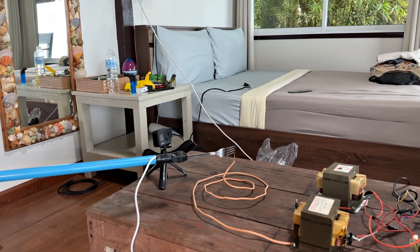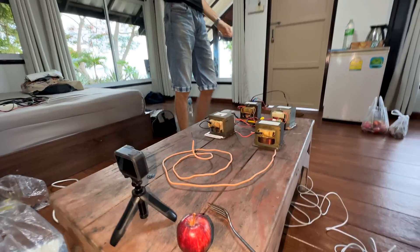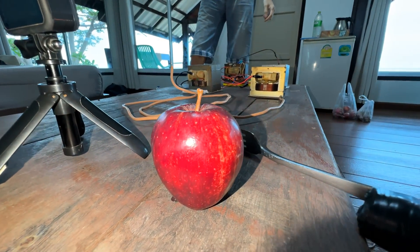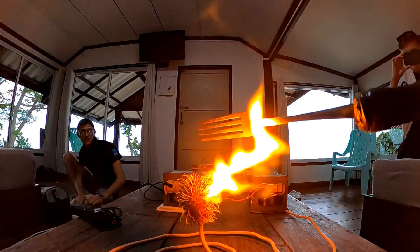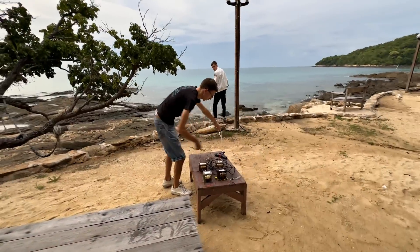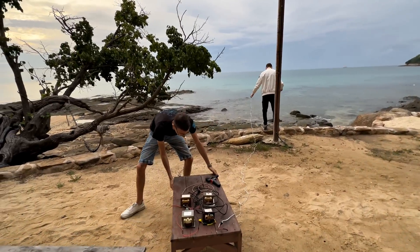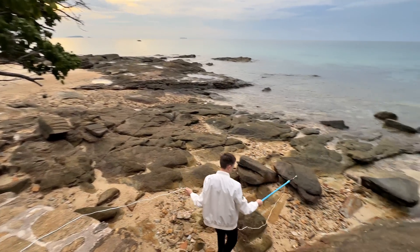Let's get down to real adult experiments. That was only the assembly of a high voltage plant. Shall we eat an apple? Let's check what happens if we apply this high voltage to an apple — will it conduct current? And what if you launch an arc directly into the sea? Will the wave light up? Watch the next video.